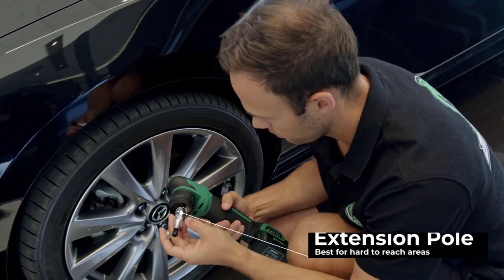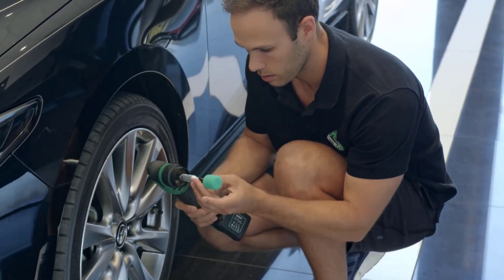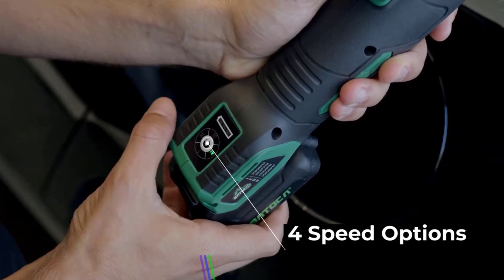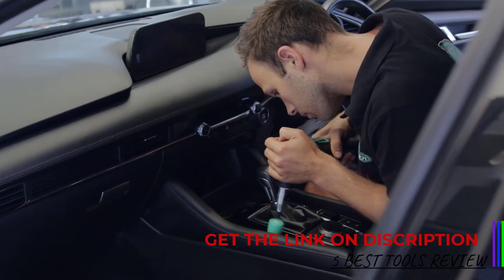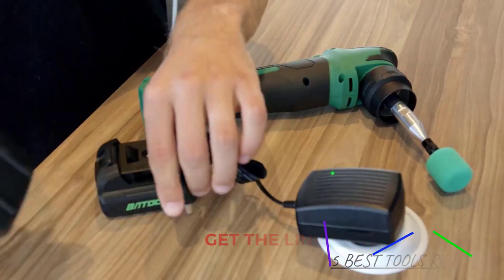Powered by a 2.5Ah battery, the Batoka S4 is cordless, offering great flexibility without being tethered to a power source. Though the battery is adequate for most light-to-moderate detailing tasks, users may need to recharge or swap batteries for extended jobs. Its portability and cordless design make it particularly useful for outdoor or off-site detailing.